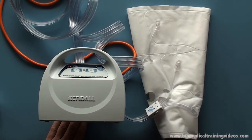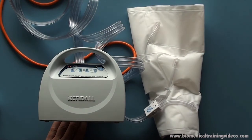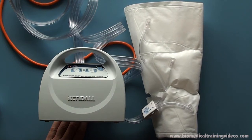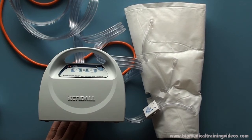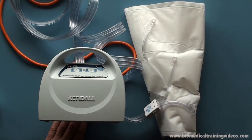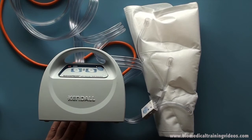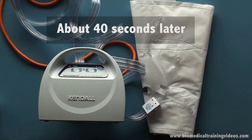Now just showing the inflation cycling. It starts off at the ankle, then the knee, then the thigh, and repeats in a waveform-like cycle. The idea here is to push the blood in the leg. About 40 seconds later this cycle repeats.